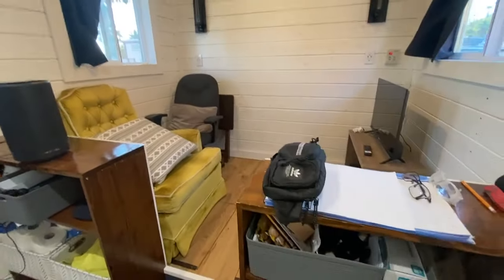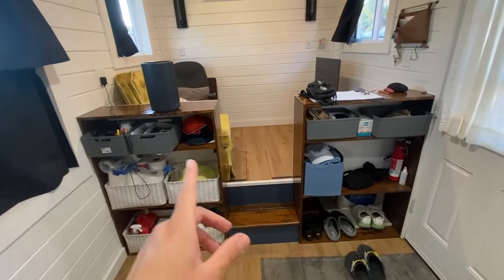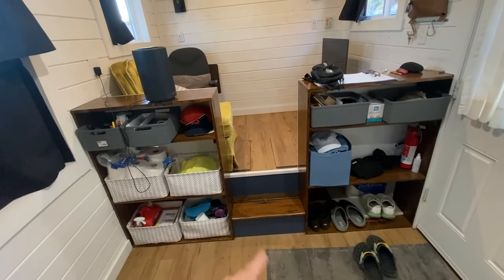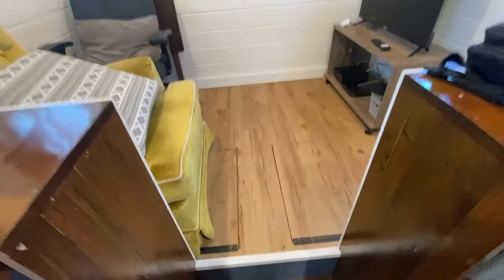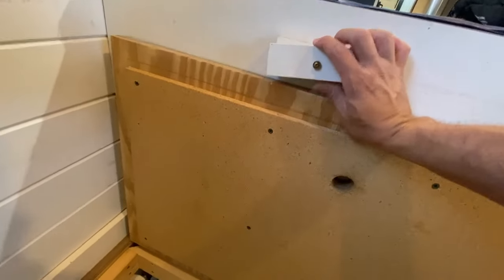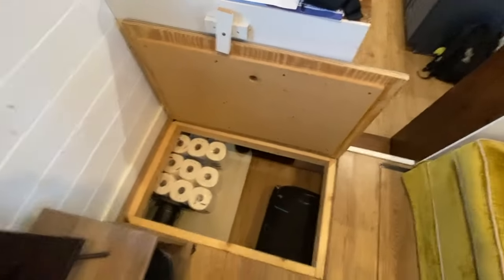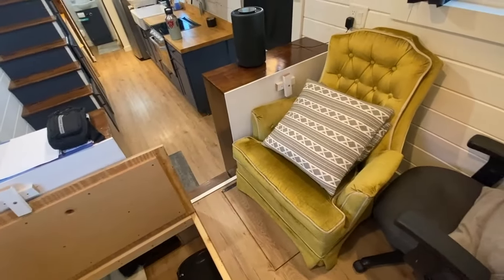Coming into the house, here is our living room. There is plenty of storage — there are shelves as well as storage in the steps and underneath. That's on both sides. The storage runs all the way back, from left to right. You can see the other door there as well.